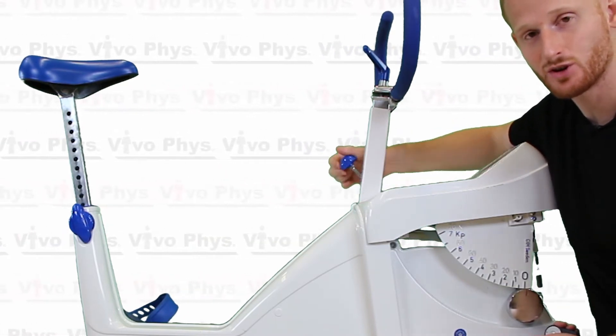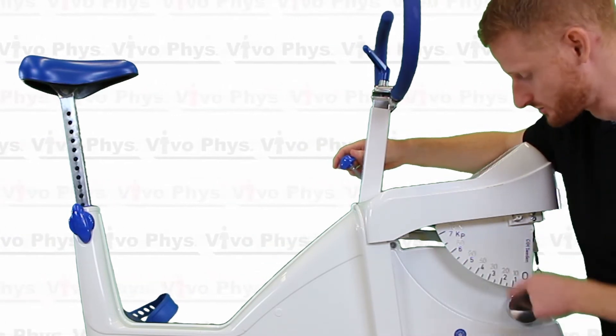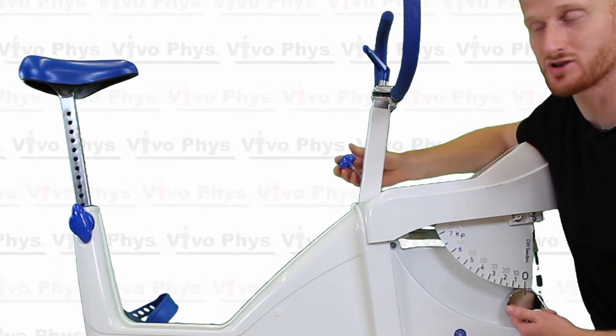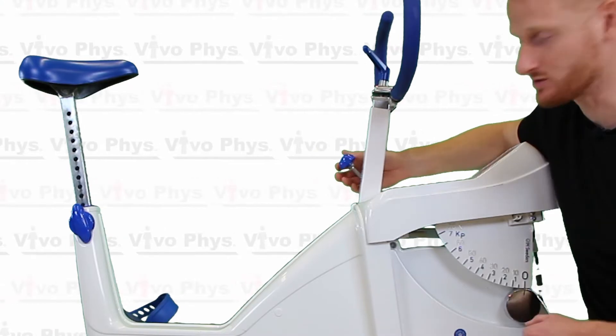You are turning the resistance up by turning the knob when nobody's pedaling, but it doesn't show on the dial. It only shows the resistance when somebody's actually pedaling. So it's best not to adjust the resistance when no one is pedaling because you have no way of knowing where you are within the range of resistance.